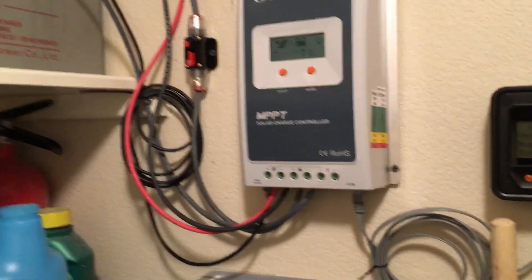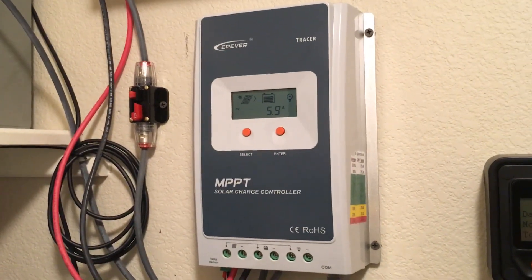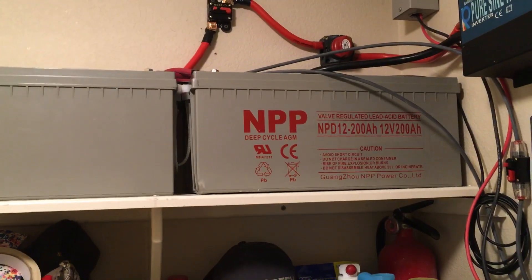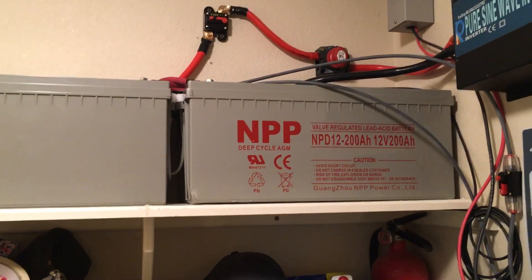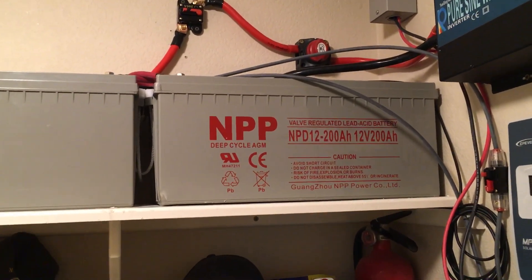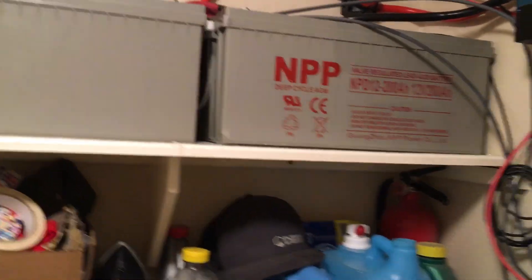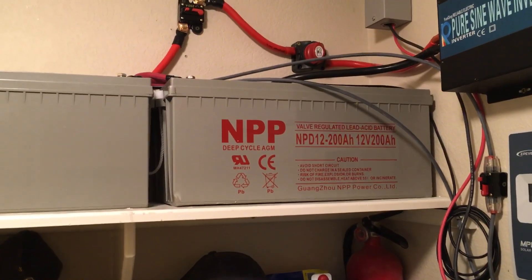From there it goes through a 40 amp fuse — matching the 40 amp charge controller — to my two 12 volt 200 amp hour batteries. These batteries cost me around $350 each, so they're expensive. I want two more in the future, which will put me at 400 amp hours at 24 volts.